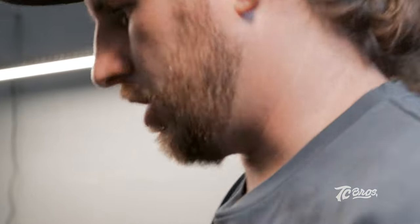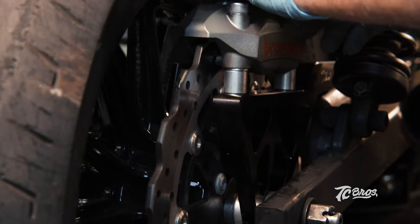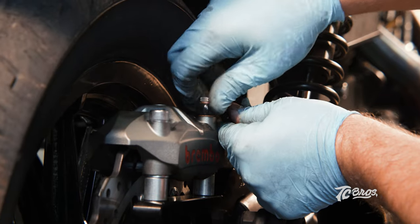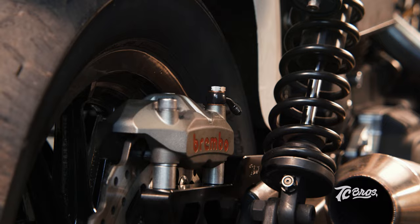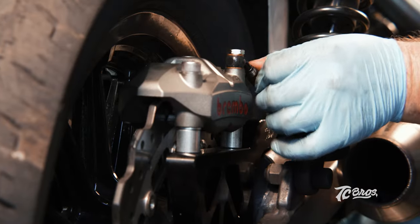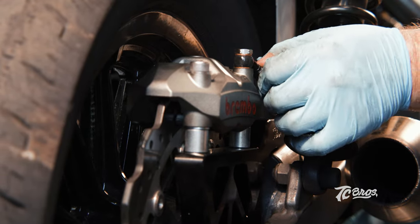Now that we got everything torqued, let's check one more time — make sure we got no binding, everything spins freely. Moving on to our brake line, we're going to go ahead and install our banjo bolt along with our banjo fresh crush washers. Get everything finger tight in there. We'll get our upper and lower brake line finger tight on here before we go ahead and get everything tightened down.